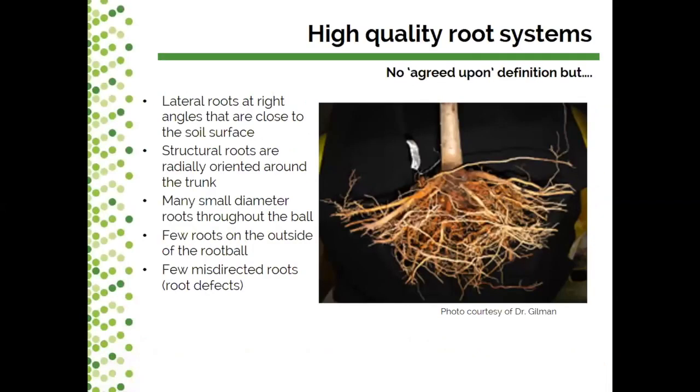The first question we often get when we talk about roots is: what is a high quality root system? This is always challenging to answer because there are no hard and fast rules around what makes a good or bad root system, although we are starting to define those features more. There is no agreed upon definition of a high quality root system.